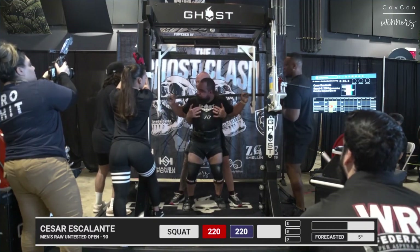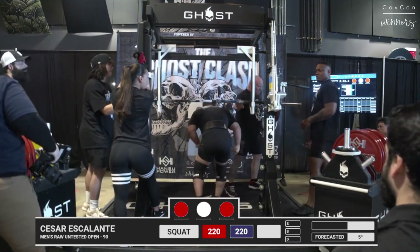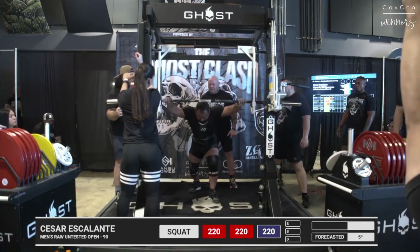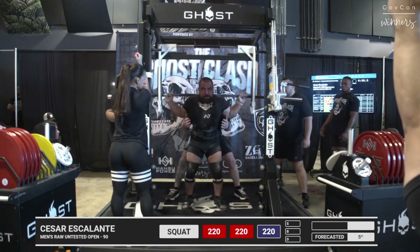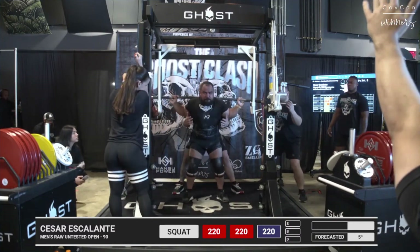So the first time, I think he lost his balance. Two to one depth call. Do you know if he went up and weighed at all? He stayed 485. The first one he had like a technique error. Second one it was fast, but the depth wasn't there. So let's see if he can just sink it a little bit lower.